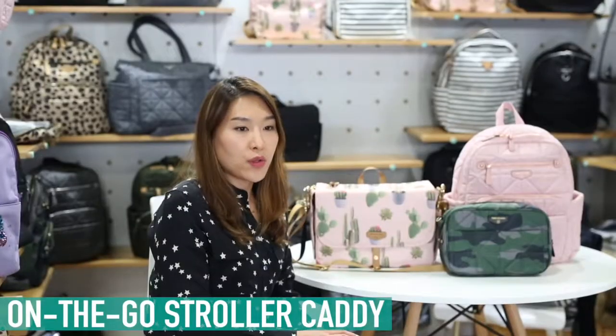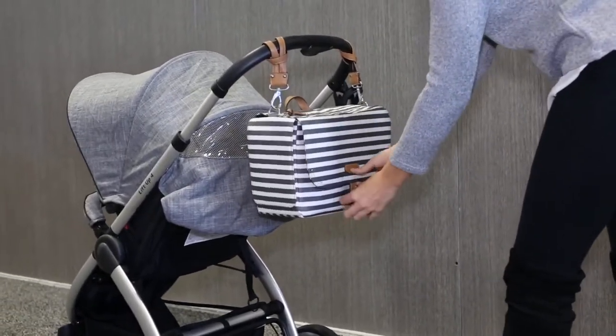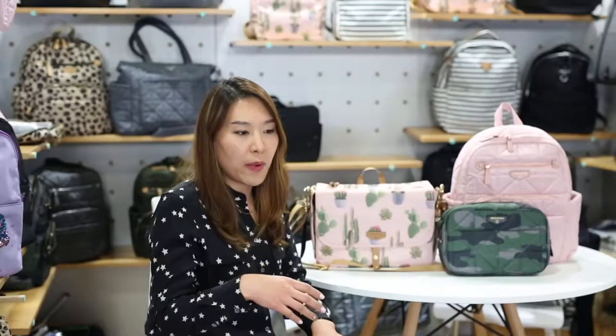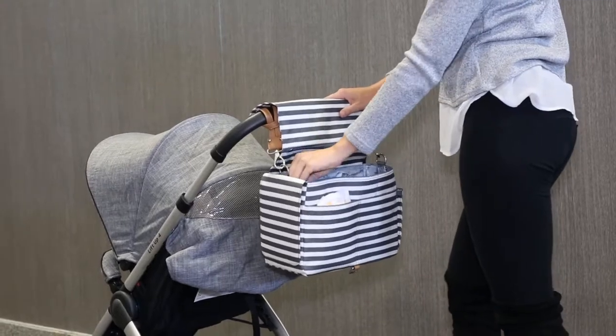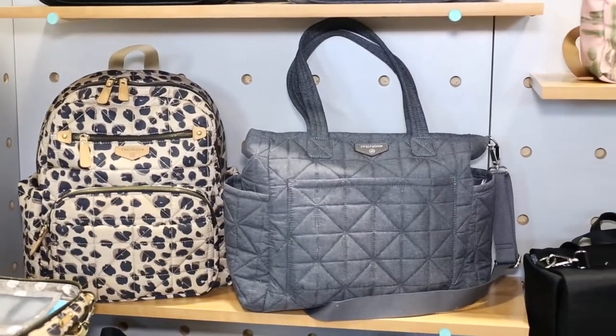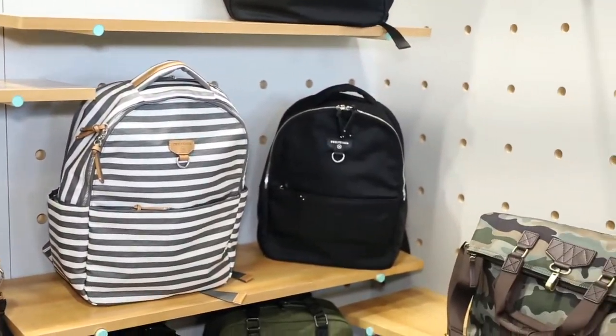This is our on the go stroller caddy, really for moms who like to have a caddy hanging from their stroller with bottles and coffees. We thought about the scenario when you're going into a restaurant and they ask you to park the stroller in the front. It comes with stroller clips — you can have it hanging on the stroller and just clip it off, and we have a detachable strap so you can carry it as a messenger bag. Our on the go range, new for spring/summer, has four styles: the large backpack, the mini on the go backpack, the pouch, and the stroller caddy.